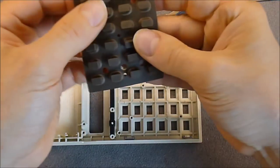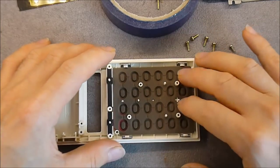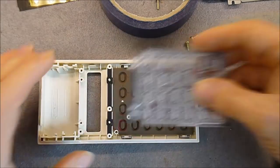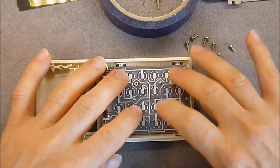Here is the keyboard gummy keypad, cleaned as well. Now I put these silver contacts keyboard clips.